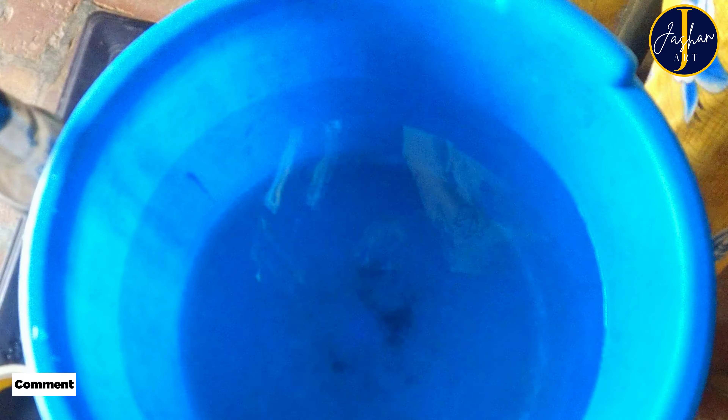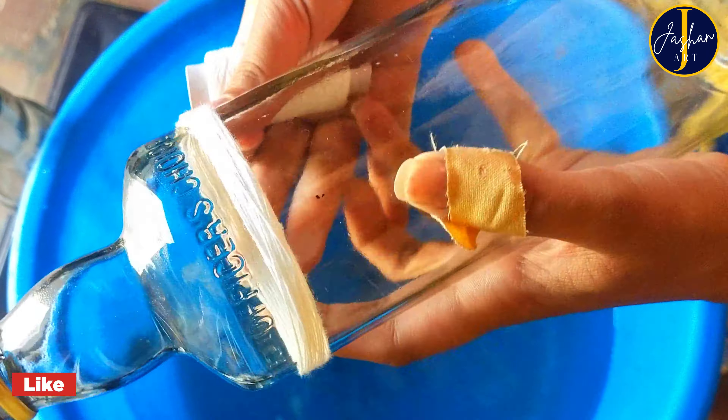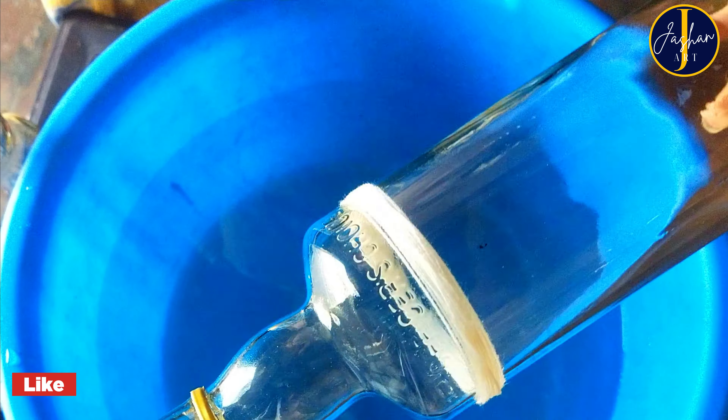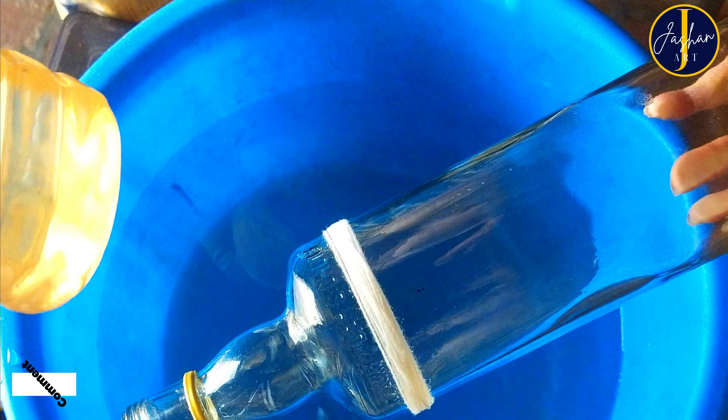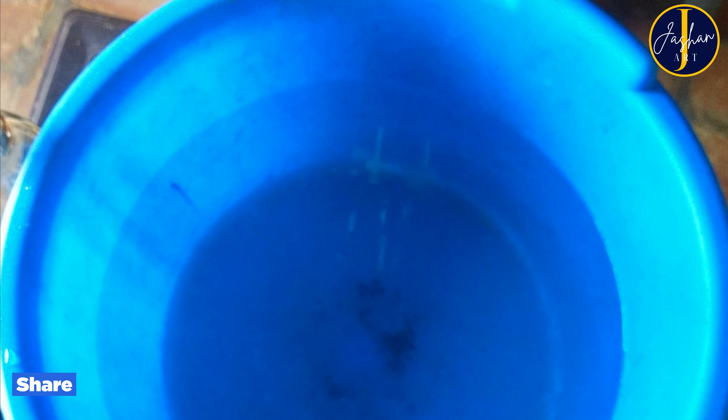For cutting my glass bottle I am going to use this thread. I am going to wind this thread on the bottle from where I want to cut it. Now I am going to pour turpentine oil on this thread, because I don't have petrol or kerosene. I did a Google search and found that it has a relatively similar calorific value, which is around 43 or 44, so I am going to use this instead of kerosene or petrol.